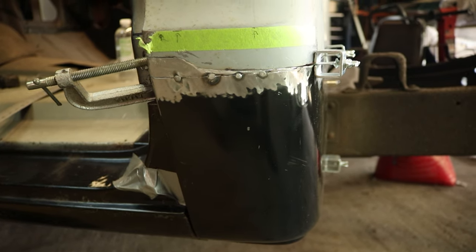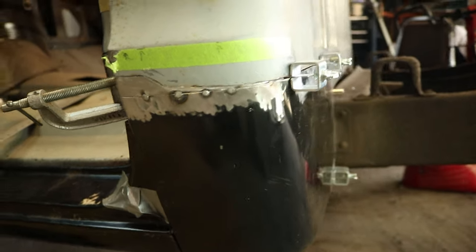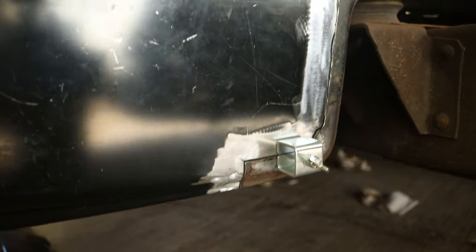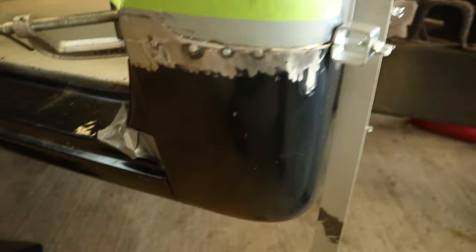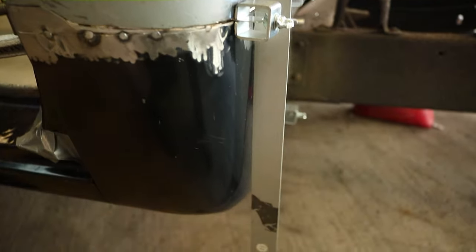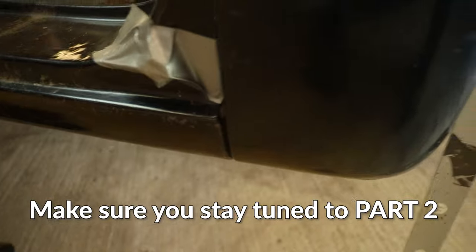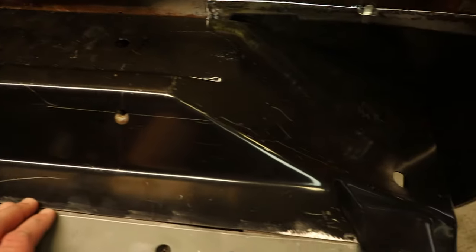Lately I've been messing around with getting this cab corner to fit a little bit better — the last couple days on and off. It's fitting pretty decent and I'm pretty happy with it. I fixed my stupidity issue here and had to add a little bit of metal. For the most part it's fitting pretty nicely. One important thing when fitting this panel — take a straight edge and make sure there are no huge gaps. There is a gap there, but only because I have it clamped down right here, so I'll tweak that before I weld it.